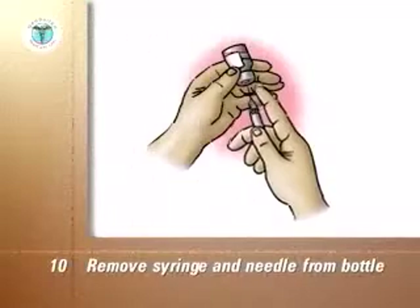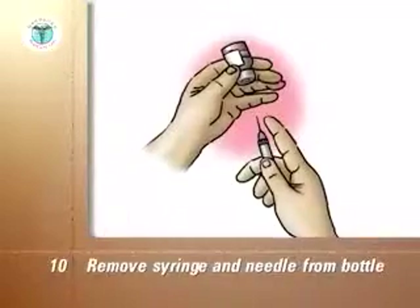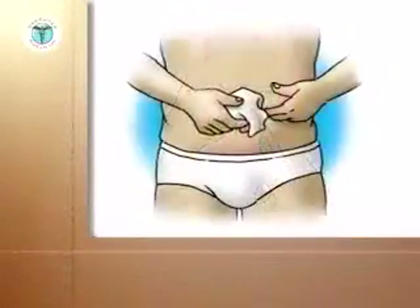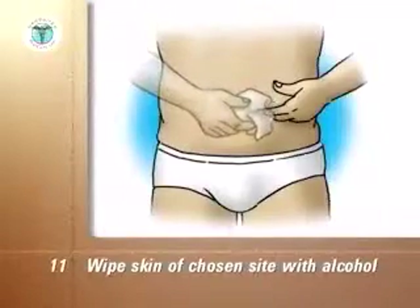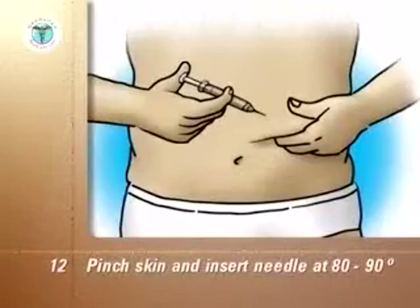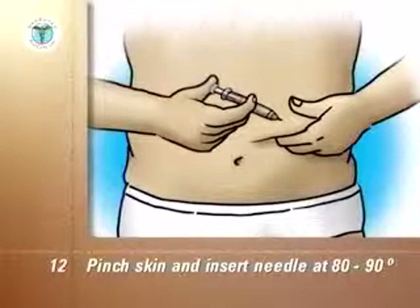Remove the syringe and needle from the bottle. Do not let the needle touch anything else before it touches your skin for the injection. Wipe the skin of the chosen injection site with an alcohol swab and let the skin dry. Pinch up the skin and put the needle fully through the skin at an 80 to 90 degree angle and push the plunger down completely.